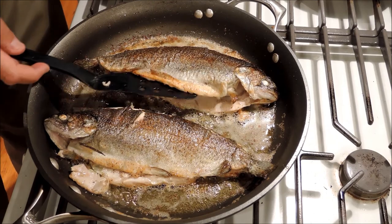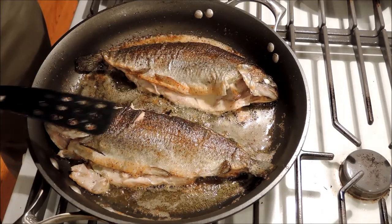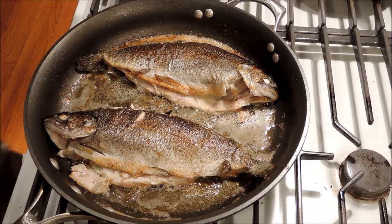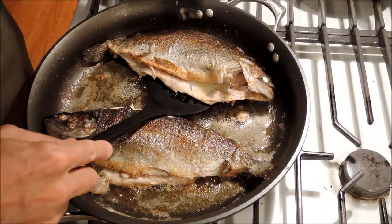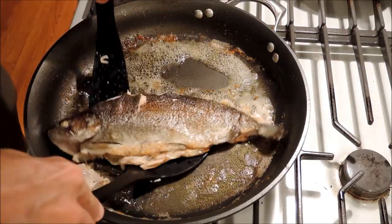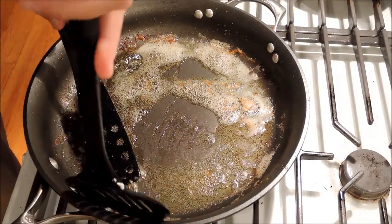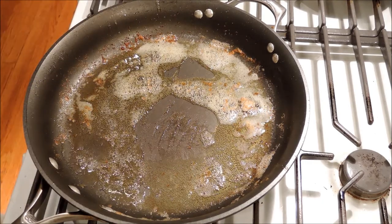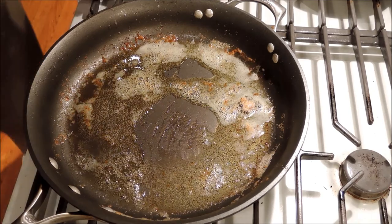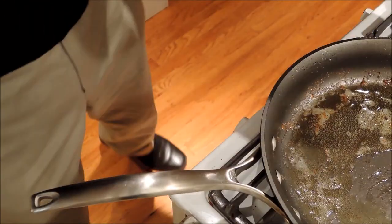Another three minutes are up, and if we look inside, we'll see they're pretty much cooked — there's still a little pink in there, but that's okay. The skin is brown on both sides. So I'm going to move these guys onto a plate, and that plate's going to go into an oven. Not too hot — like 250 to 300. There are our little fishies, and they're going right into the oven.